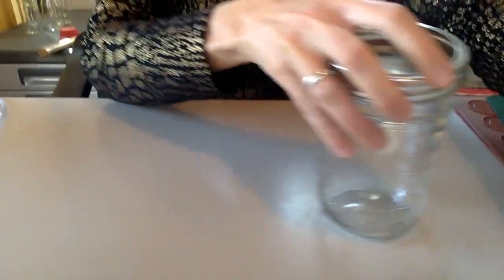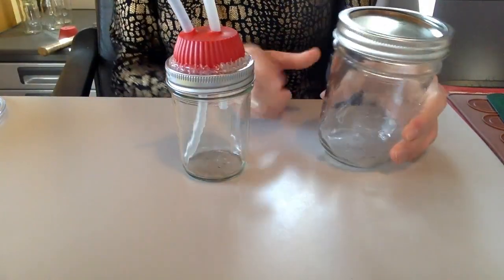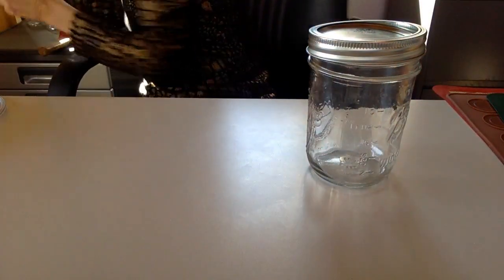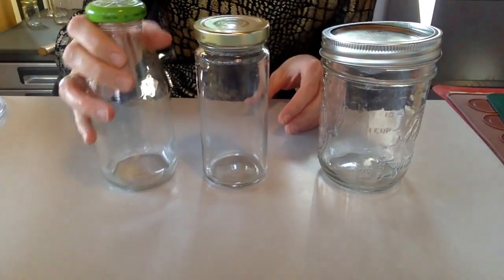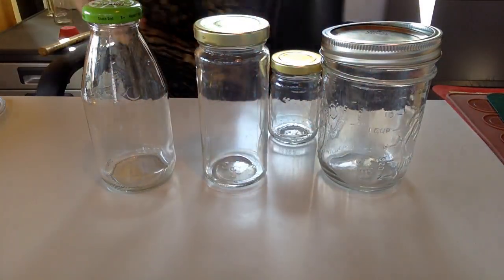Let me show you other bottles that you can use. This is actually a bigger honey bottle — the one I use right here is one of the smaller ones, but you can use one of these too. You can use literally any glass bottle that you have.